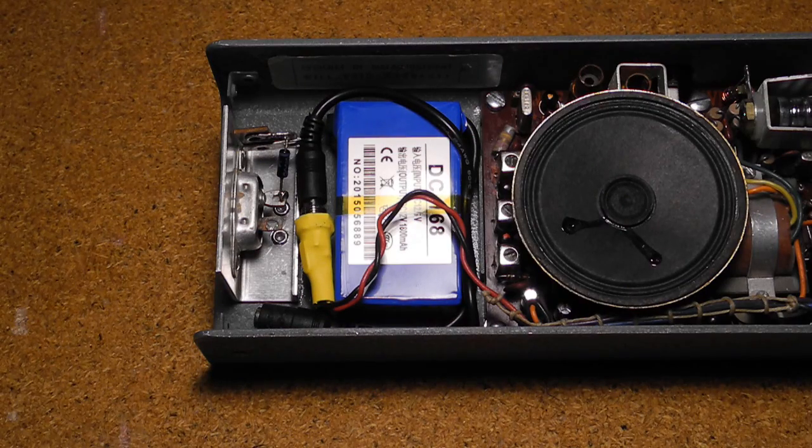Power from the charger came in from the bottom and was rectified to DC by a diode. The original battery was a 12.5 volt 500 mAh NiCAD, but as I'll explain later it's been replaced by a newer battery.